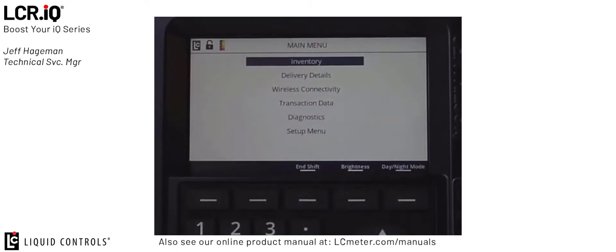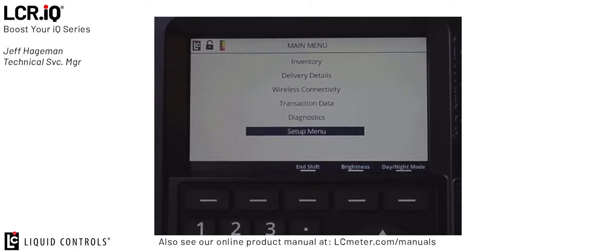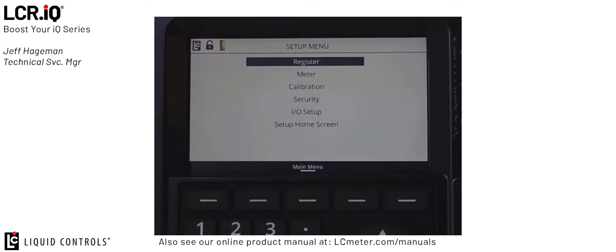From the main menu, use the down arrow to navigate to the setup menu, then press OK. Once in the setup menu, use the down arrow to navigate to IOSetup and press OK.